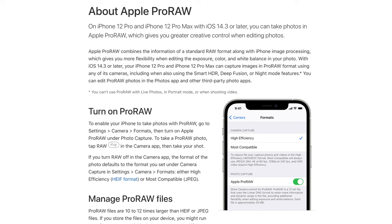Hi everyone, welcome to Pal2Tech. For those of you who shoot photos on an iPhone, you're probably aware of Apple's ProRAW format. This is Apple's version of the RAW file, similar to what you'd get out of professional cameras like the Fujifilm X-T4, the Sony A7IV, and similar.